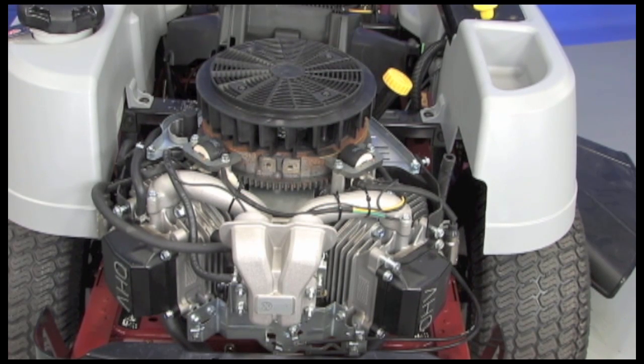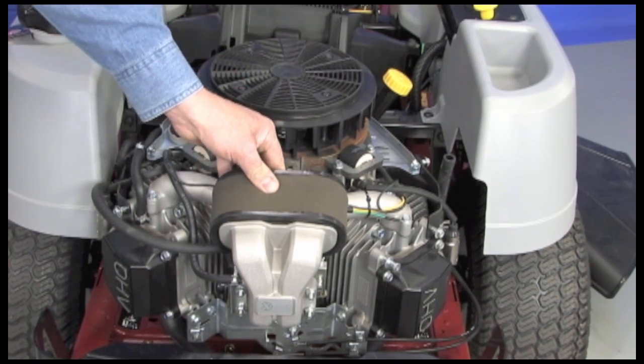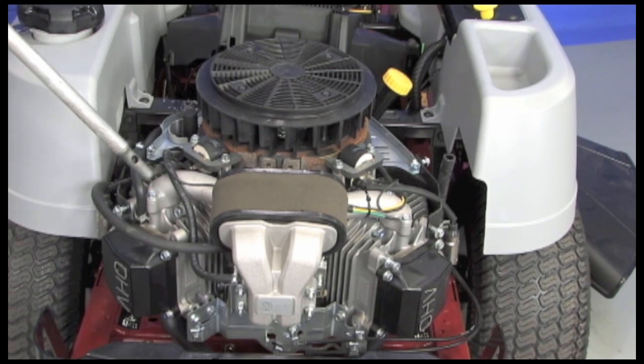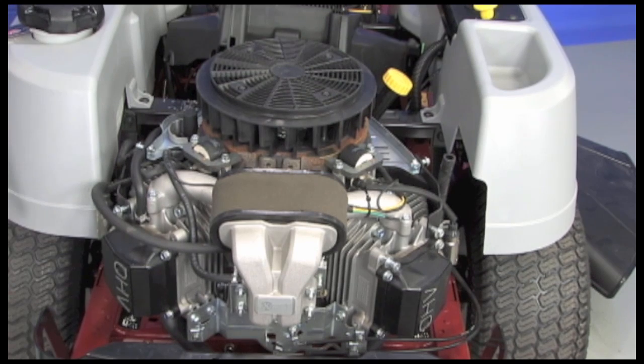Periodically removing the shroud also allows us to use compressed air to blow out dirt and debris that in time collects around the cooling fins of the heads. Before doing this, simply slip the air filter onto the two intake horns of the intake manifold to keep dirt from entering the engine. Keeping this area clean will significantly increase the life of the engine.